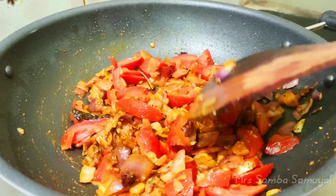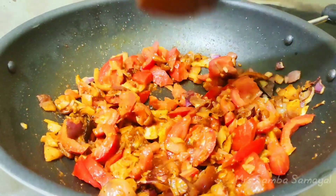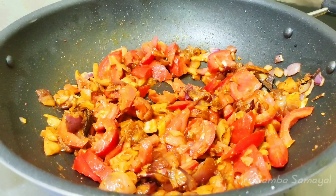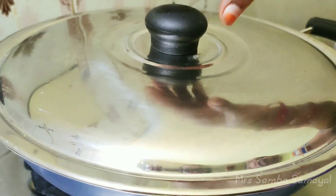I am going to cook the oil in the pan. I am going to slow it for about 3 minutes and cook the oil.